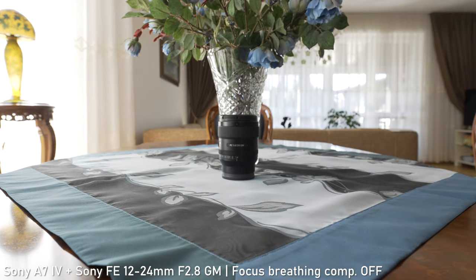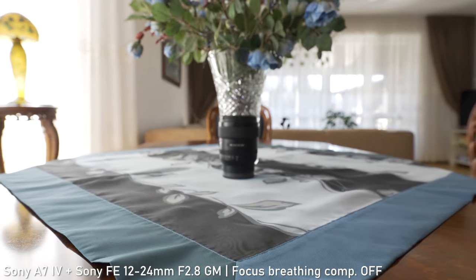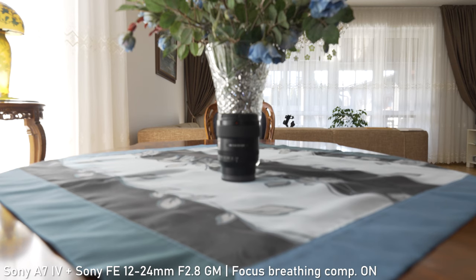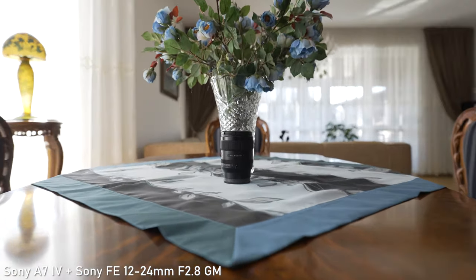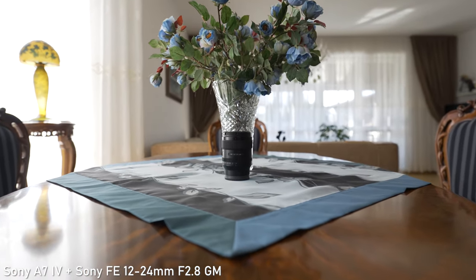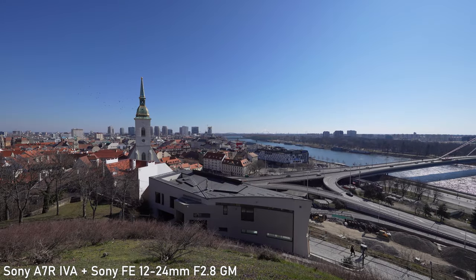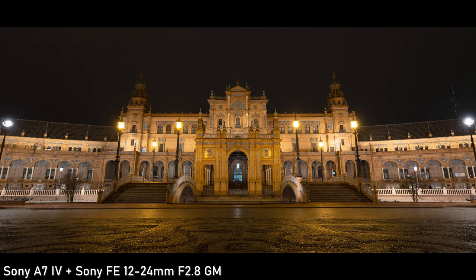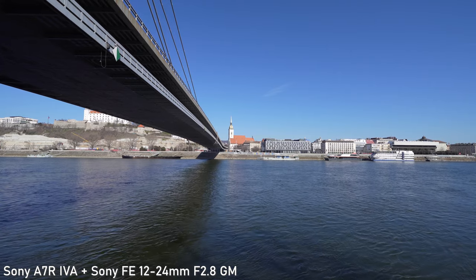The only negative of this lens in my opinion is focus breathing — the size of objects in the frame will change as you refocus, which may be a problem in video. Fortunately, if you are using this lens with the Sony A7R IV, you can use focus breathing compensation, which completely solves this issue, though it introduces a small additional crop. The lens is par focal, meaning the subject will stay in focus as you zoom in and out. This lens is not optically stabilized, but the 5.5-stop in-body image stabilization in the A7 IV, A7R IV, and other Sony cameras is more than sufficient at this focal length, allowing very low shutter speeds for low-light shooting and working great for video.